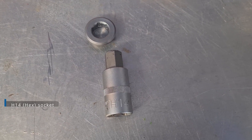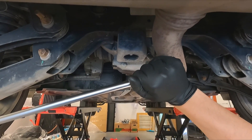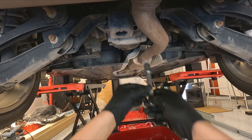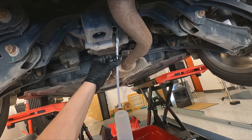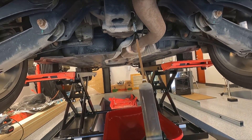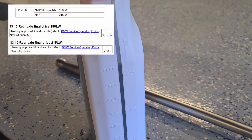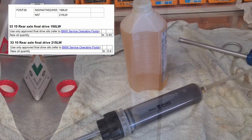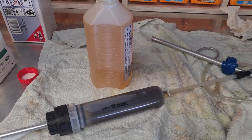You need a hex 14mm socket to open this plug. Extract the fluid — I've managed to extract around 830 ml. The fill-up quantity is 850 ml, so basically this homemade tool extracts almost everything.